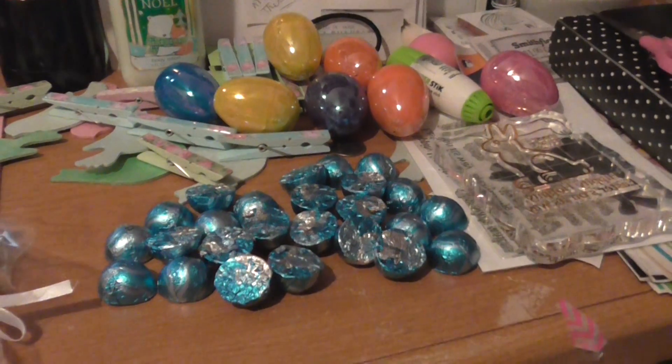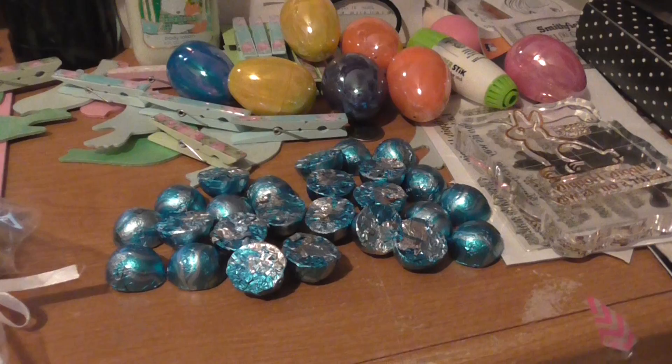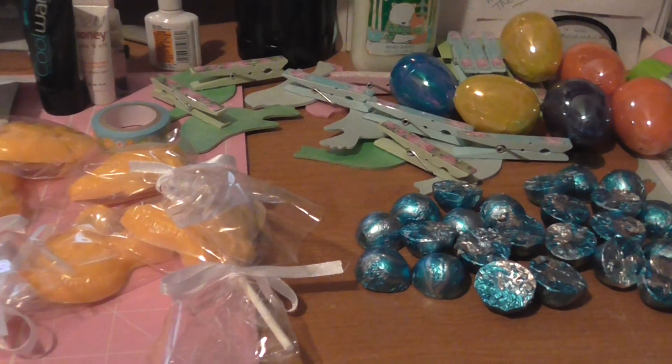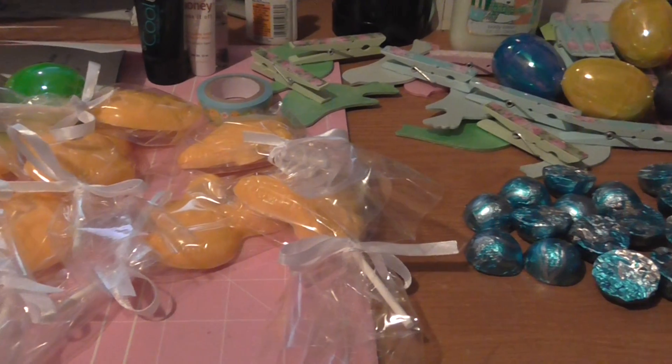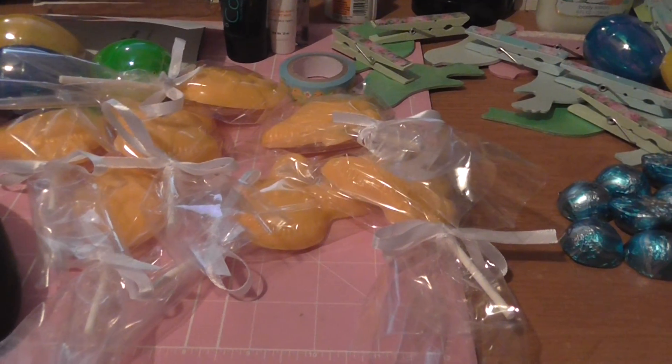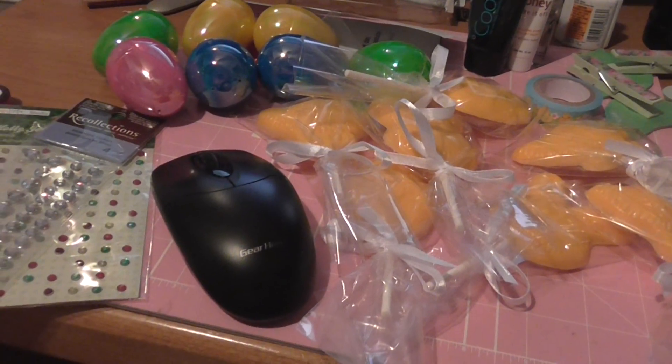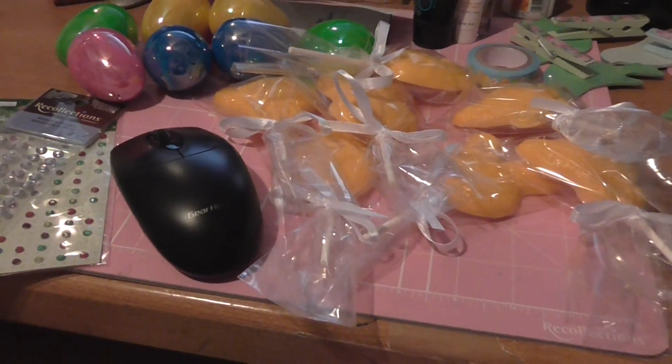Hi everyone, this is Diane. I wanted to share the mess that I have created on my desk because I'm working on my little treat bags that I'm making for Easter for a couple of teachers in my department. I wanted to start sharing with you the process of the mess that I have on my desk.